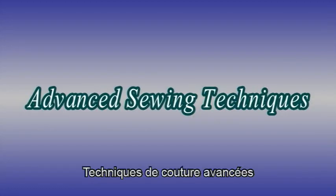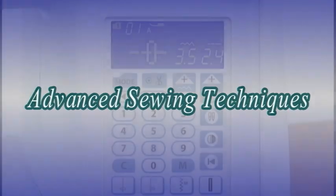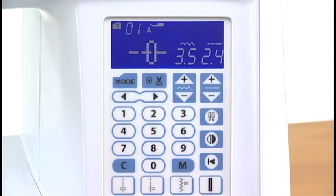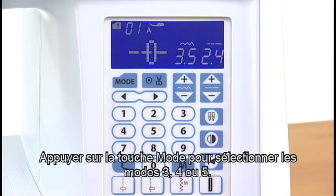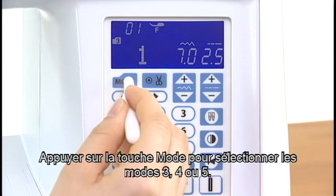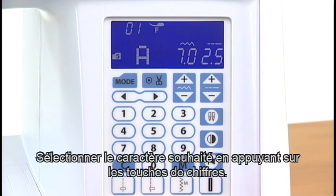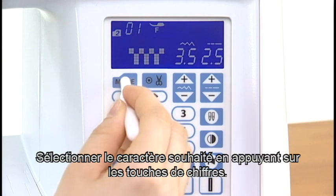Advanced sewing techniques: Selecting letters and numbers. Press the mode key to choose mode 3, 4, or 5 for letters and numbers. Select the desired character by pressing the number keys.